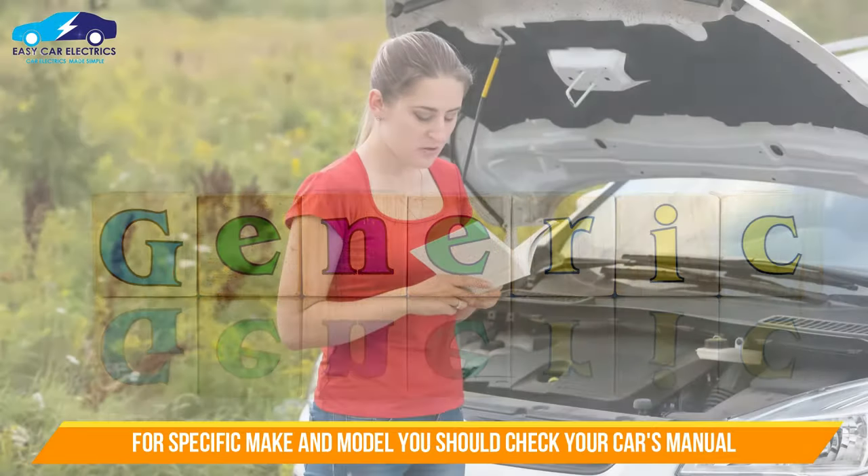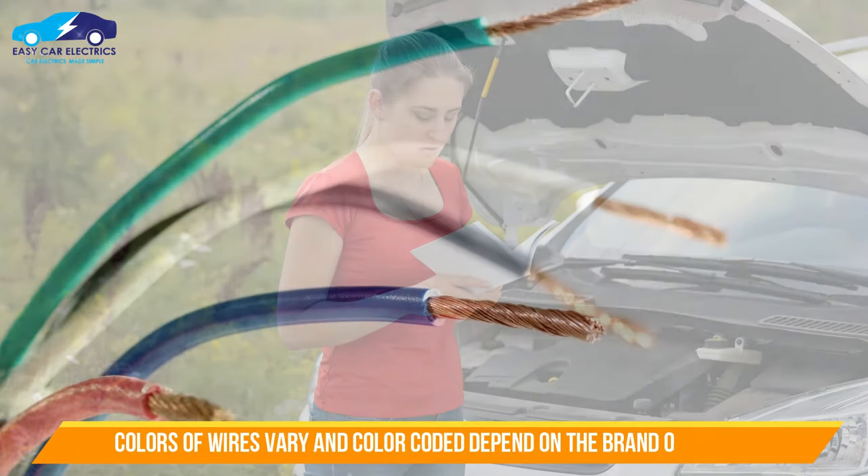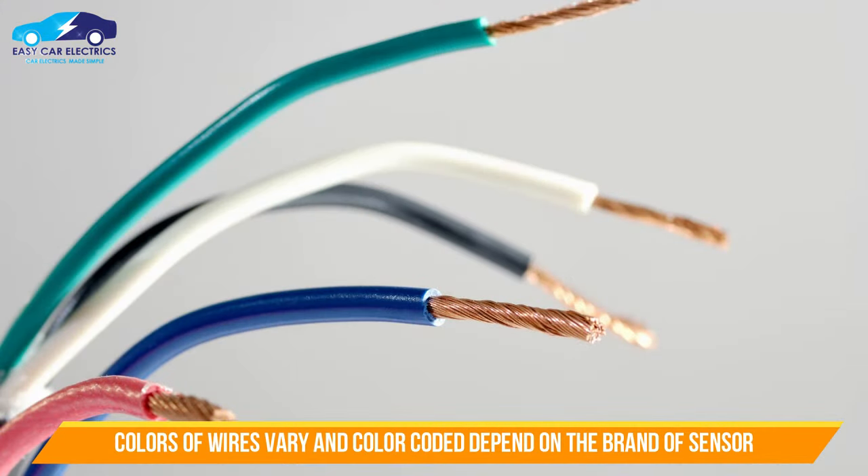For your specific make and model, you should check your car owner's manual. The color of wires will also vary and are color-coded depending upon the brand of the sensor.